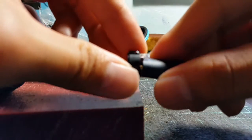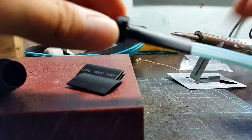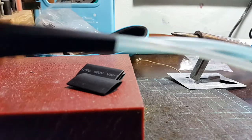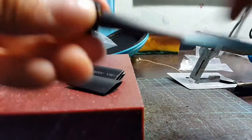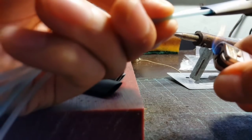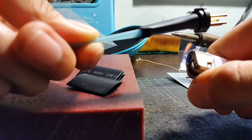Slide the heat shrink tube up until the end — it might be a little too long. It's supposed to be shorter than this component. Once the length looks right, use a lighter to heat it so it starts to shrink and collapse around the cable.